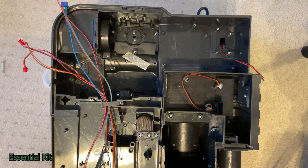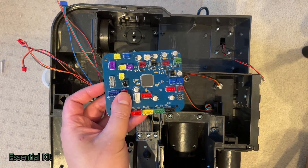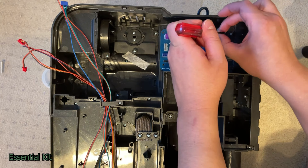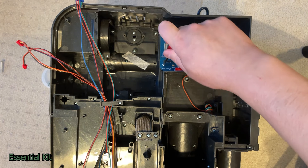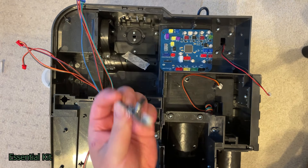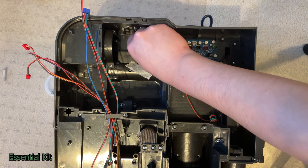That is it for the preparation portion of this installation video. Now we can finally move on to the actual installation of the kit. Take your GP Star pack mainboard and it will slot in exactly where the old one used to be. Take the two short screws and screw them in at the same spots.